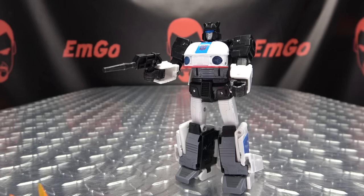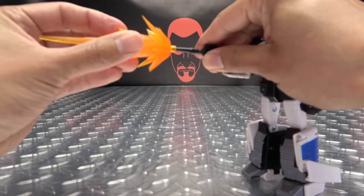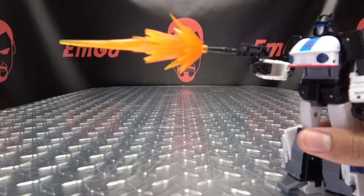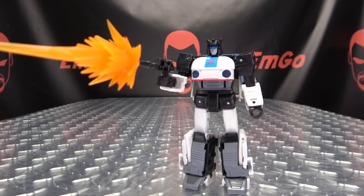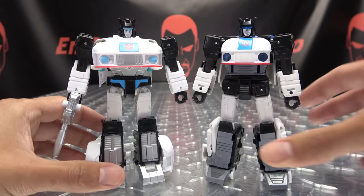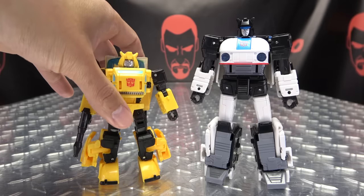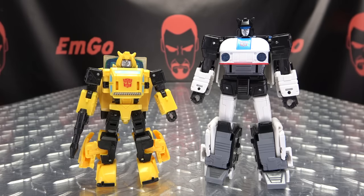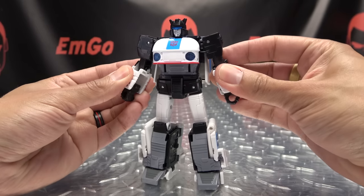It is Blush compatible — we can take Siege Jetfire's effect parts and do a big ol' Origin Blush for Origin Jazz. And now for Comparas Hunt — here he is with the Studio Series Jazz, just so you can see how that works out. And here he is with the Origin Bumblebee, so you can see how these two look together, and they look very precious together.